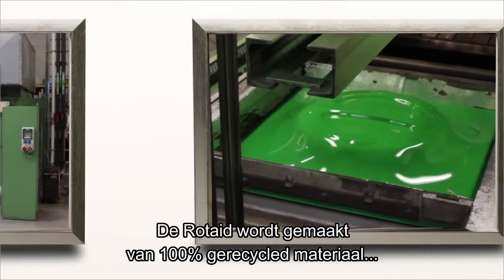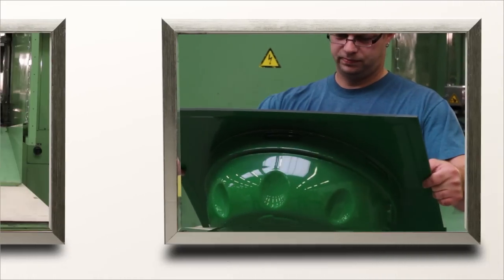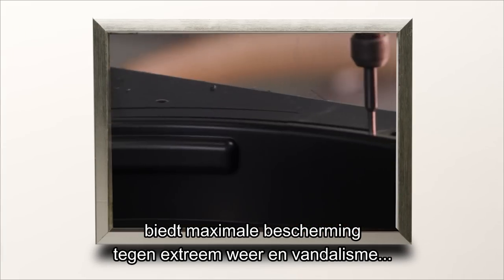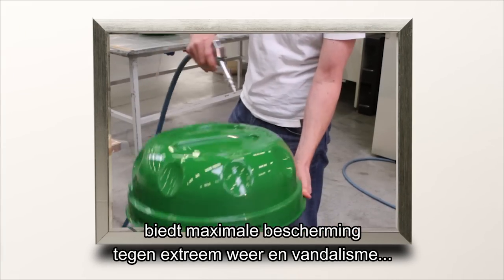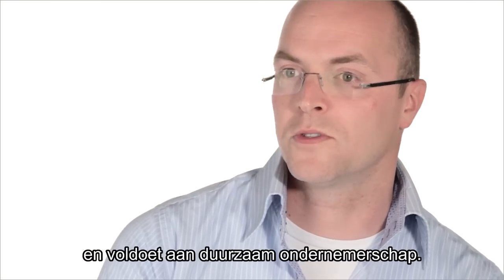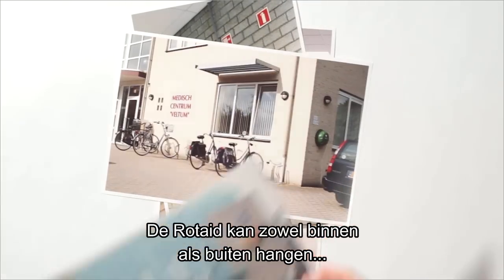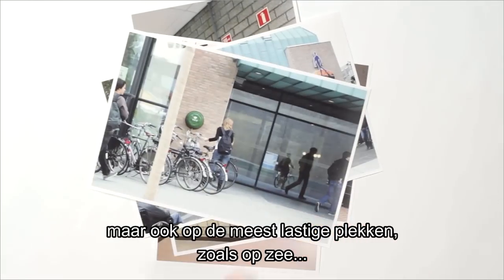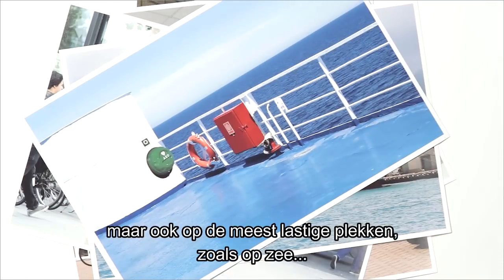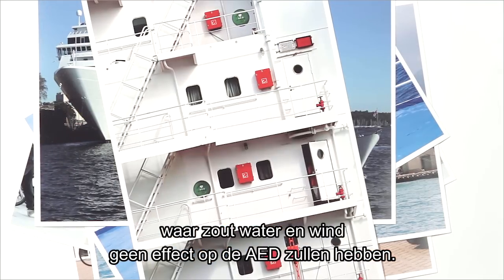The Rotate is produced with state-of-the-art technology and 100% recycled materials, offering maximum protection — for example against weather conditions or vandalism — without ignoring our corporate social responsibility. The Rotate can be placed indoors and outdoors, but also in the most challenging environments, for example at sea, where salt water and wind have no effect on the AED inside.